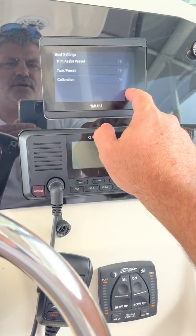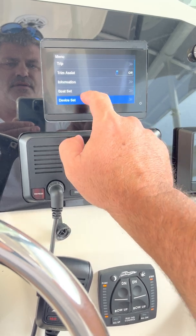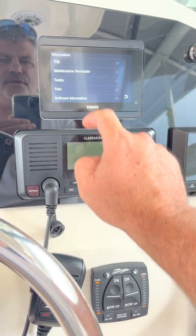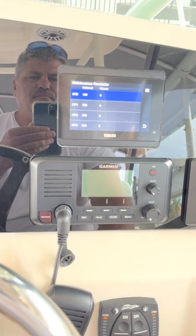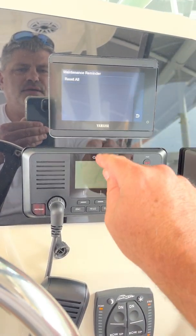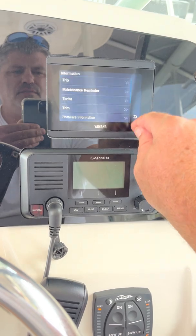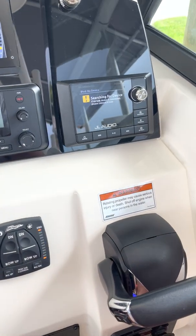Let me show you what's going on. I think it's under device settings — now it's under information, maintenance reminders. They've all been reset. I go in here, hit reset all.